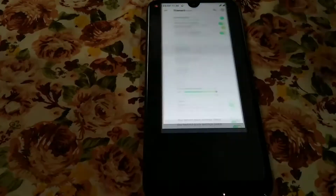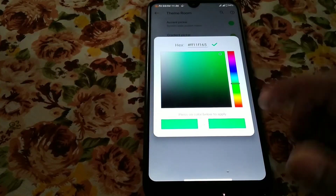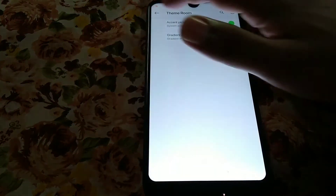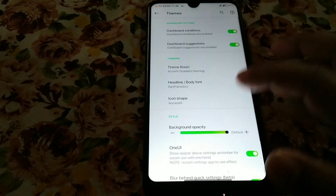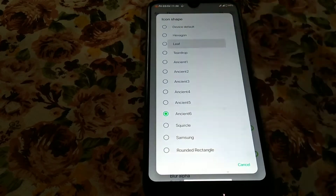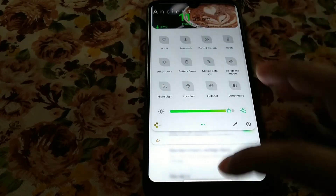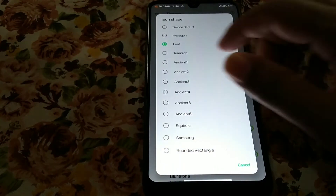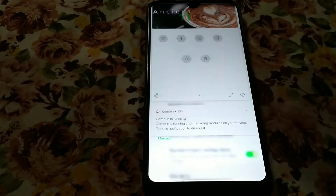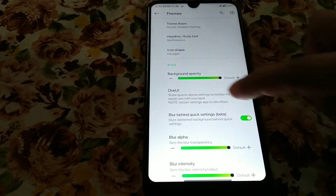You can change the theme color. I have the color picker here — I've already selected a color and you can choose any of those. Moving on to the icon shape — you can change the icon pack; there are so many icon packs. You can see the icon pack has changed, and you can choose the hexagon type or whatever shape you want.